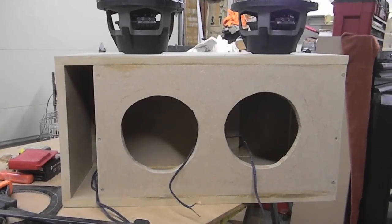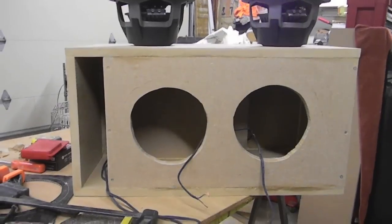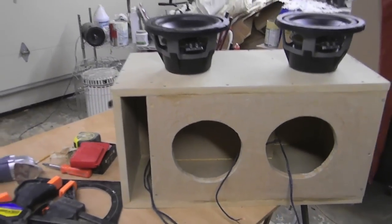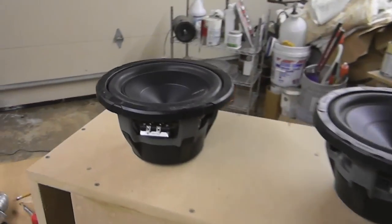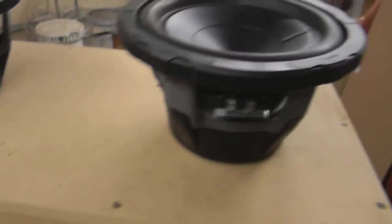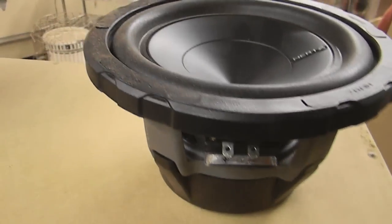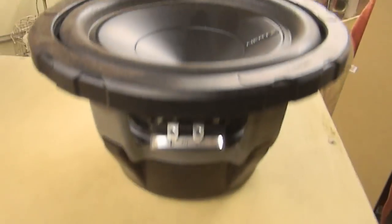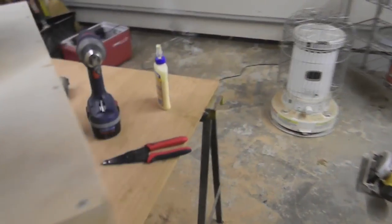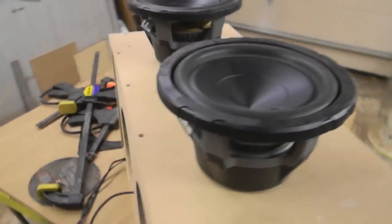All right guys, everything is glued and screwed together. We're just waiting for the glue to dry for a little bit. I'm going to go ahead and wire up these woofers and drop them in. Got the 45 in there. I just ran the wires out of the port temporarily because I am planning on carpeting this. Here's a look at the Hertz Energy woofers — they're both 4 ohm. I think their continuous power rating is around 250-300 watts, maxing at 600. But there's the box, and I'm going to drop those in.